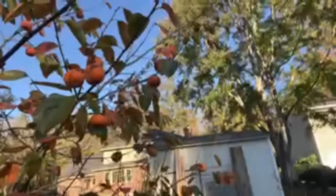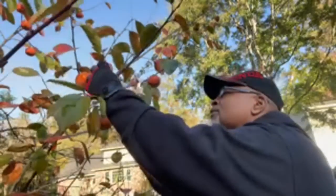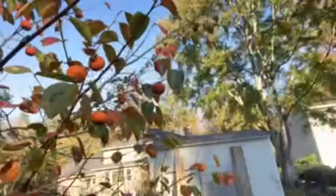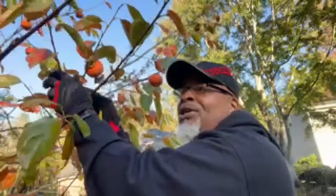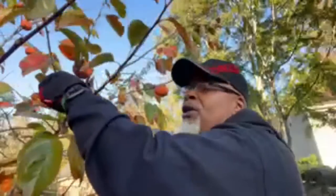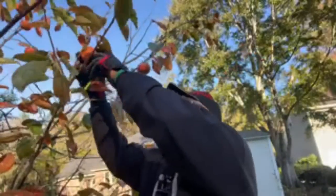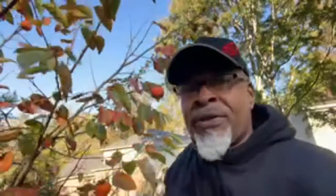We've been eating these since probably the first of August and I've still got tons of fruit. Someone mentioned jam in the comments — which fruit is suitable for that? I'm going to have you Google that. I don't make jam out of these at all. Learning how to make jam is a whole other conversation.